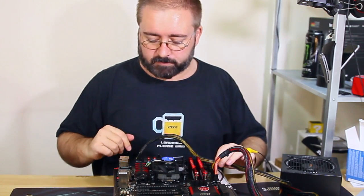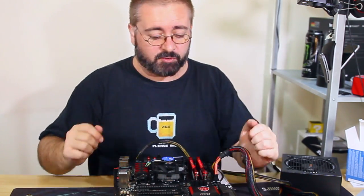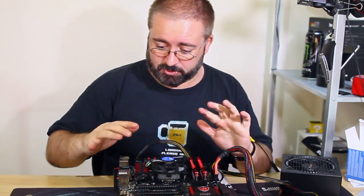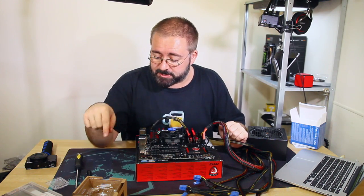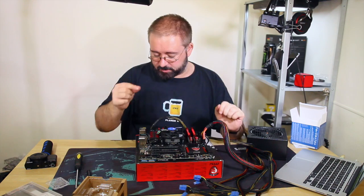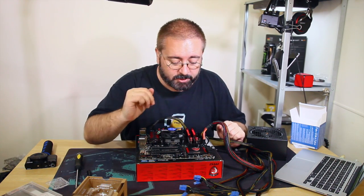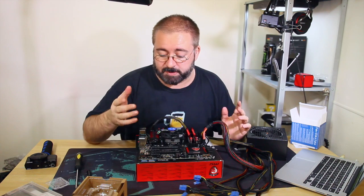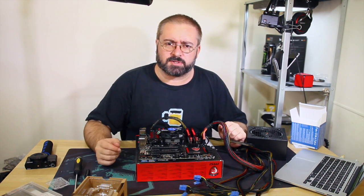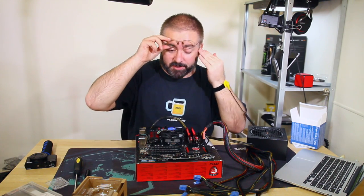The lovely thing about this MSI board is it has a power switch right on the motherboard - not all of them do. If your motherboard doesn't have a built-in power switch for bench testing, you can short out the pins where the front case buttons usually connect. It's basically like using a screwdriver as a switch. There are instructions online to find the correct pins.